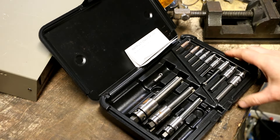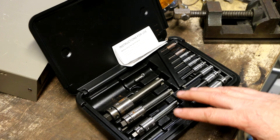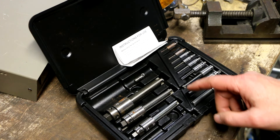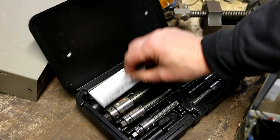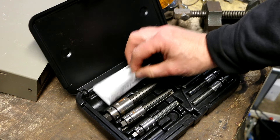I was able to determine this is the 3 to 25mm set. This set is still available — it's $350 new. So this one is, in fact, missing three pieces. I'd be willing to bet that the 3.5mm components are still kicking around in here somewhere.